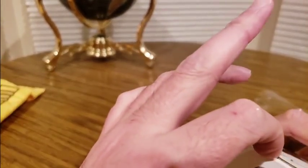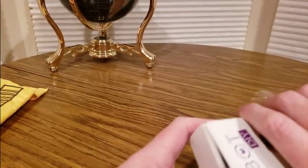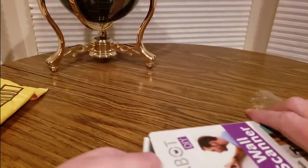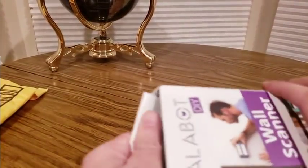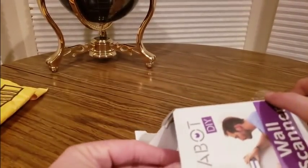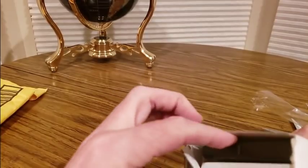Wallabot Do It Yourself. I wish I had this when I was at my rentals - we used to do rental property back in the day, and this would definitely come in handy. This is good for painters, carpenters, and all that.